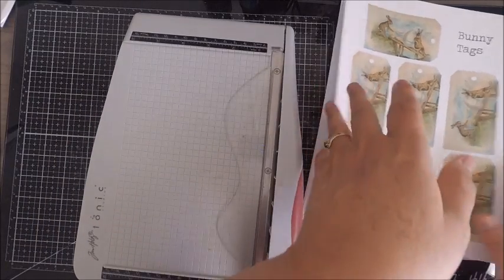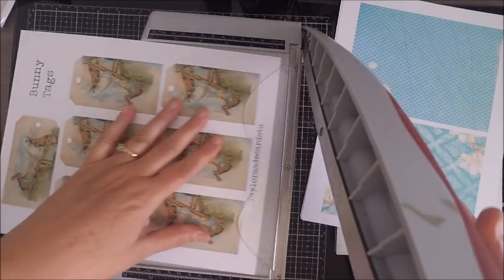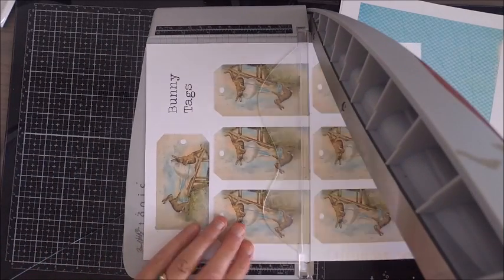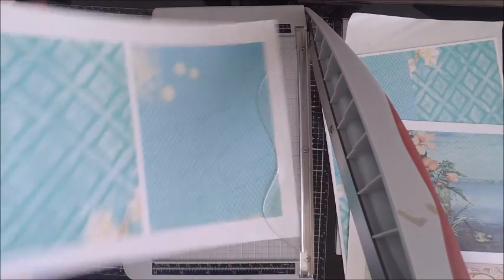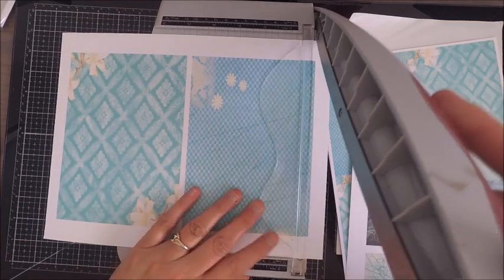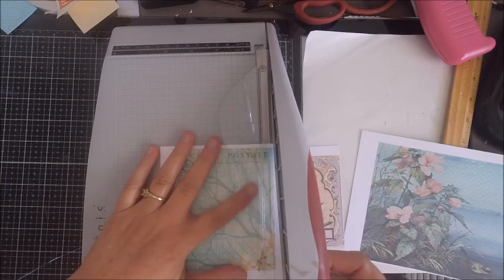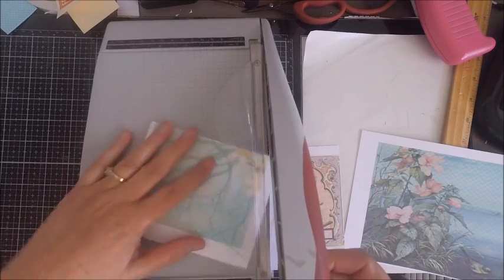I do have a couple of other digital images that work great with this set — the bunny tag set I'm showing here. While it's not part of the kit, it certainly goes really well together. I always try to create some add-ons so you can have a little bit more to choose from, and these will be available in the digital section of my website.